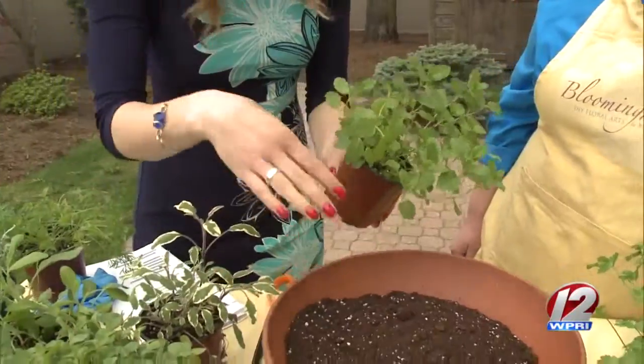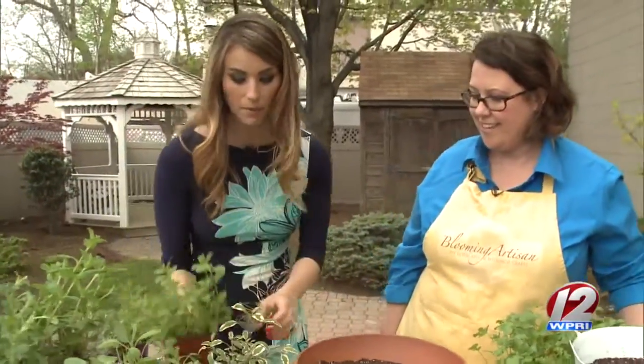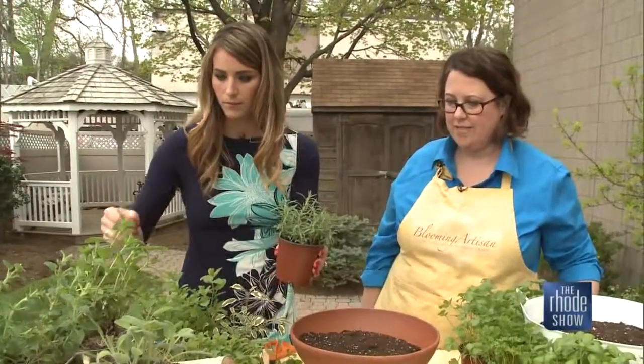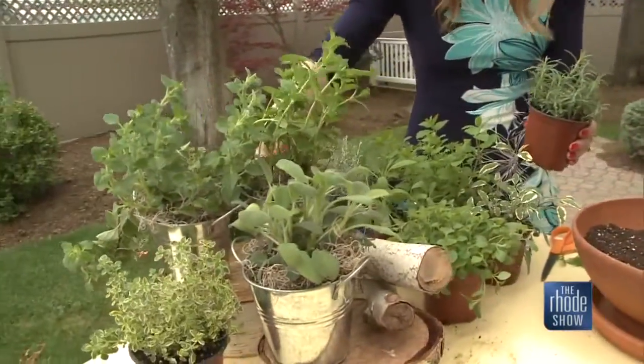Let's jump right in and start creating one of these. I love the sage. And a rosemary — a little rosemary, nice silver color. Can we throw the mint in with it as well? Yep, that's the mint right here.